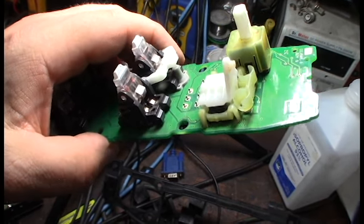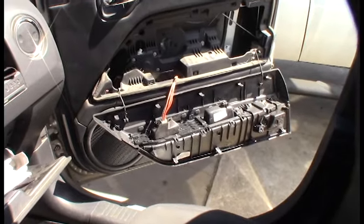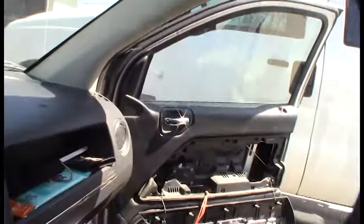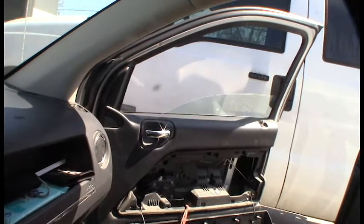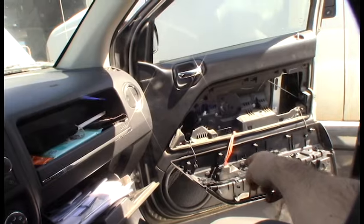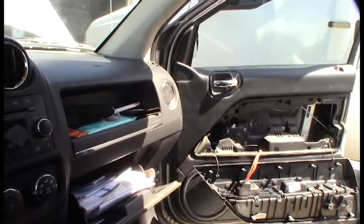I can maybe sand it down and bend the tab a little bit, but long-term I'm not sure that's a good solution. I used some DeoxIT and we have success — the window goes up! That stuff is incredible; I've made several videos fixing things with DeoxIT. So just to clarify for anyone with the same issue: the power feed comes from the main driver-side switch and runs over to the passenger switch, but it actually has to pass through that passenger switch and back out to the motor. That's how I fixed it — hopefully this video helped somebody.